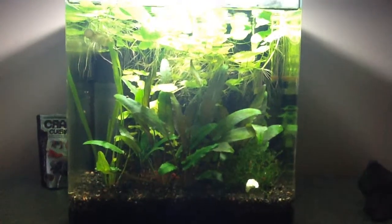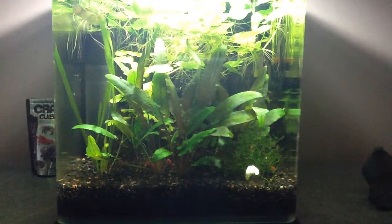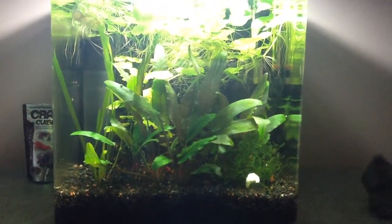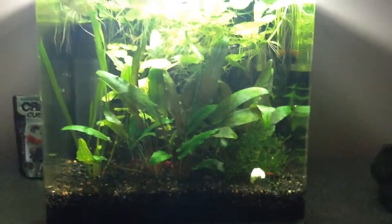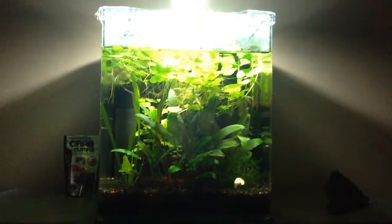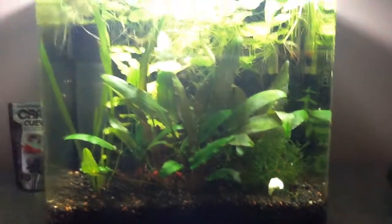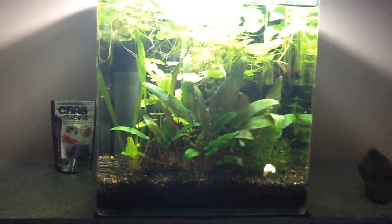What's up YouTube? Just bringing you an update on three of my planted fish tanks. Here's my nano, looking really good. No complaints — just a shrimp breeder. Getting lots of shrimp in this tank. I'm liking the outcome.